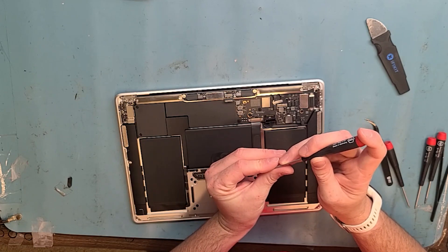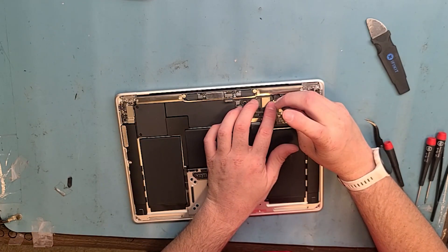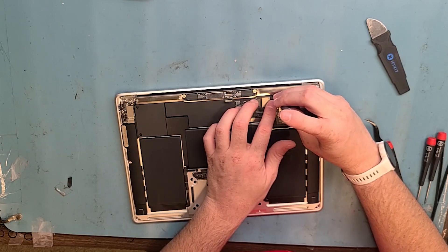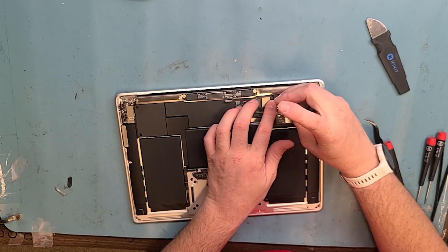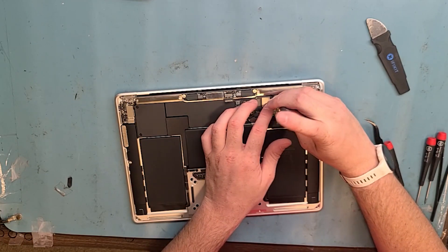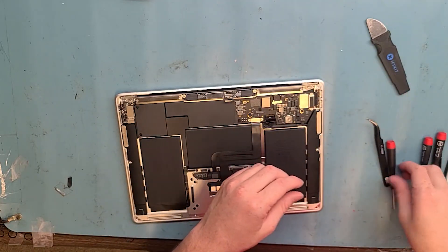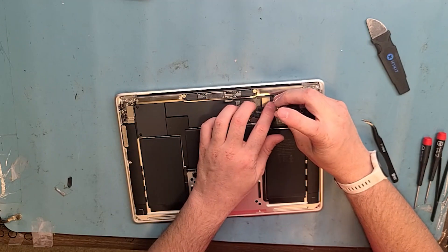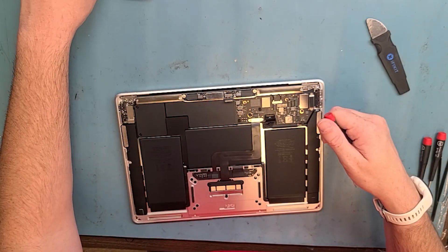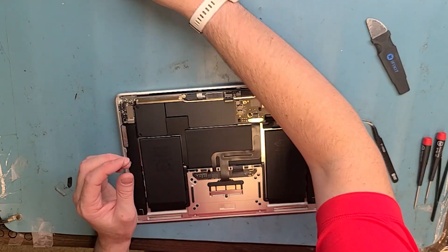Speed this up a little bit for you. Grabbed the wrong screwdriver — whoops, should always look at them. Now we've got to do the brackets for the LCD board.